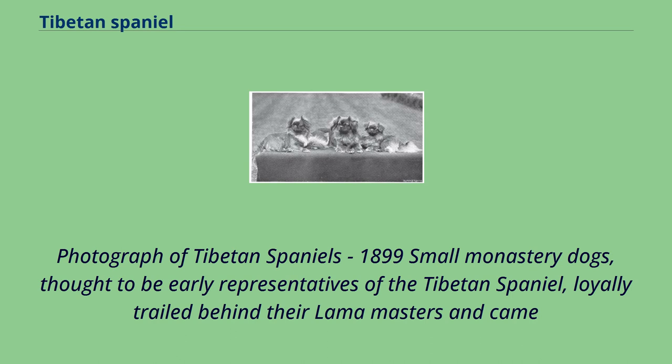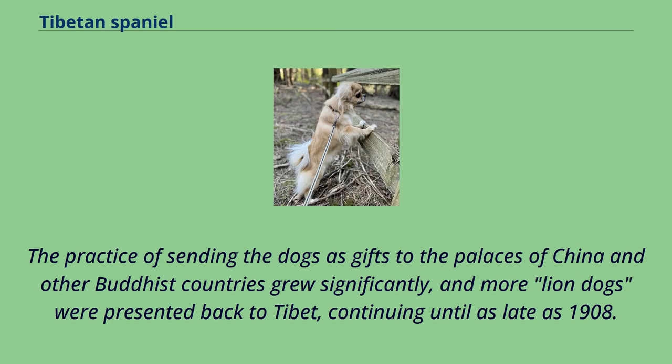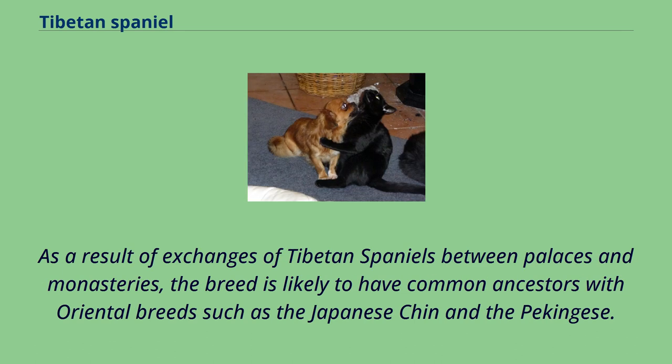Small monastery dogs, thought to be early representatives of the Tibetan Spaniel, loyally trailed behind their Lama masters and came to be regarded as little lions owing to their resemblance to the snow lions, a variation of the Chinese guardian lions, that gave them great value and prestige. The practice of sending the dogs as gifts to the palaces of China and other Buddhist countries grew significantly, and more lion dogs were presented back to Tibet, continuing until as late as 1908. As a result of these exchanges, the breed is likely to have common ancestors with oriental breeds such as the Japanese Chin and the Pekingese.